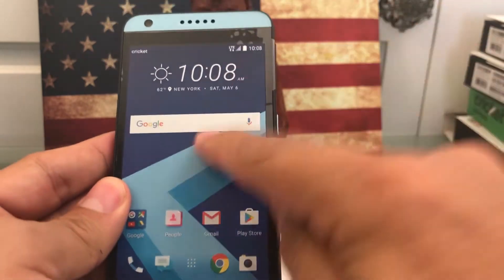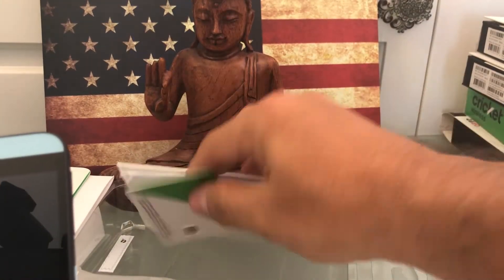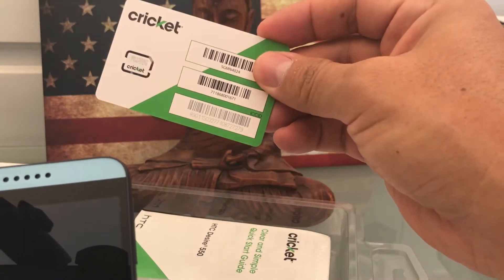All right guys, so this is the phone. We're going to set it up. Let's take this out. It's just a regular charger, USB cable, and here's the Cricket SIM card.